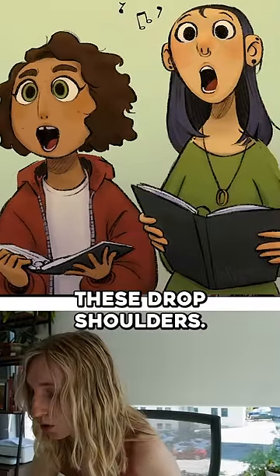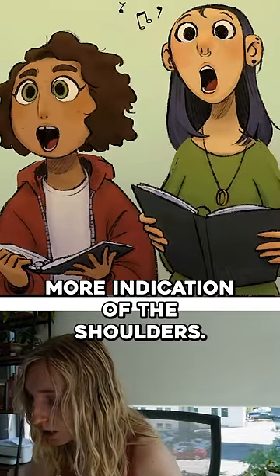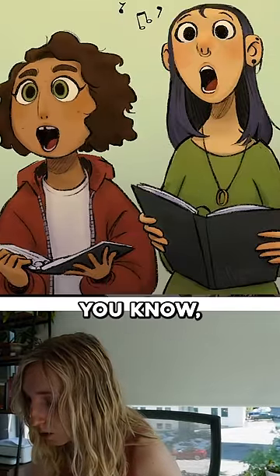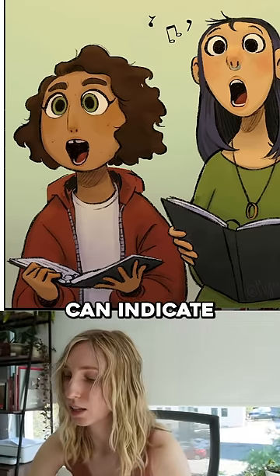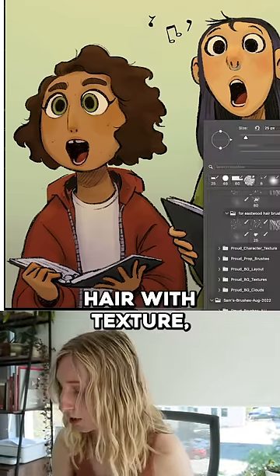We could totally have these dropped shoulders, but I just want to see a little bit more indication of the shoulders. With this hair, with a simple style like this, there's two ways you can go about it. You can indicate hair with texture.